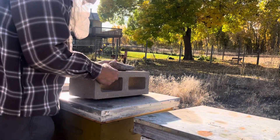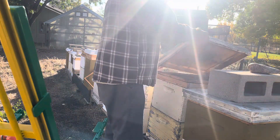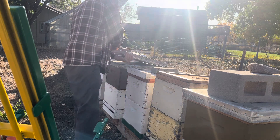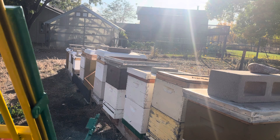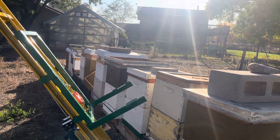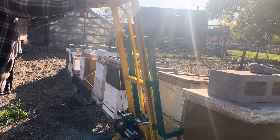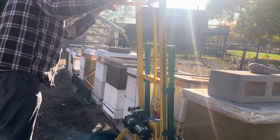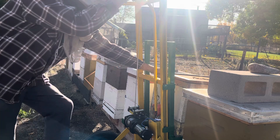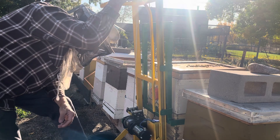I'll check this one right next to it. I've gone through and checked these three already and they were right in the 120 range as well. I have been feeding and it looks like I may have to put some supplements on these a little later in the season, or early next year. We'll just keep an eye on them and make sure they don't run out of feed. This one is weighing out at 114.